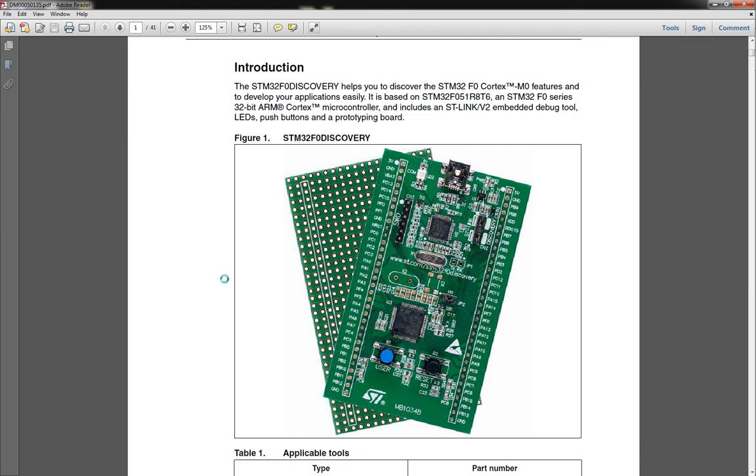You get the STM32F051R8T6, which is a 32-bit ARM Cortex Microcontroller. You also get this STLink V2, which is pretty cool — it's basically a programmer that you get onboard with this. That other chip is the programmer portion, and the second chip is the actual chip that we're playing with and programming.